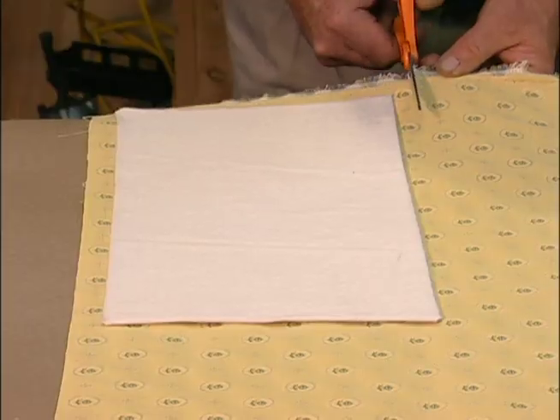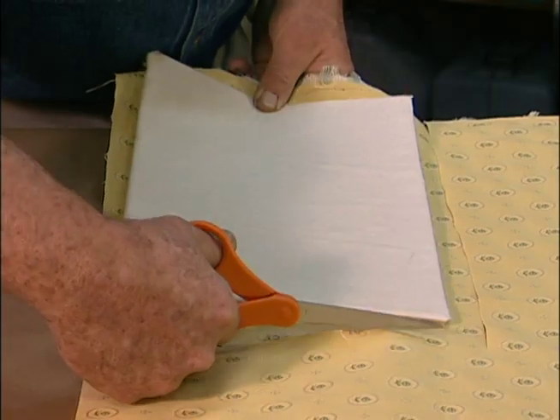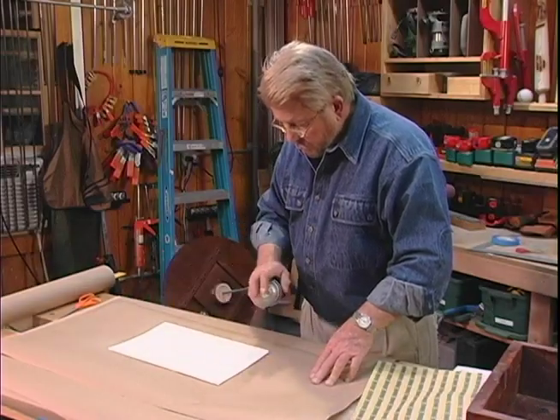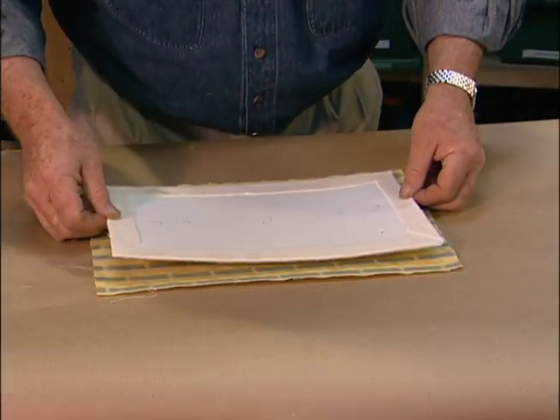Now I cut the fabric in the same way. Apply adhesive to the flannel, then attach and fold the material.